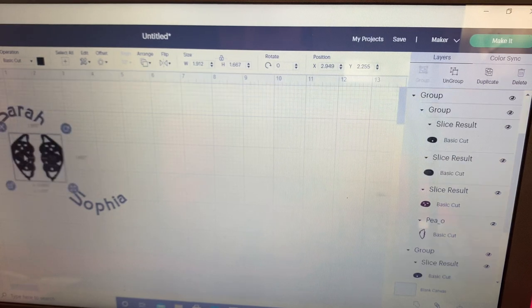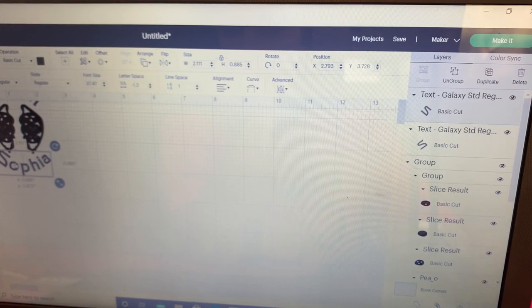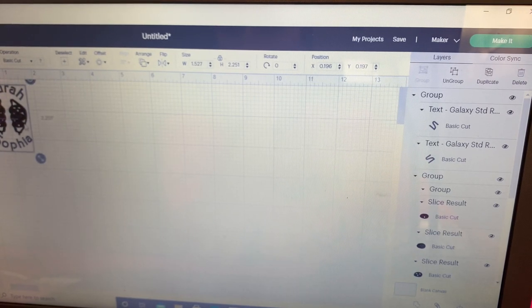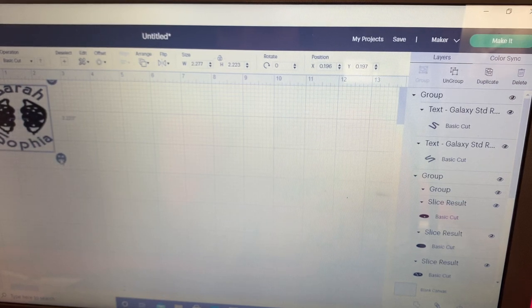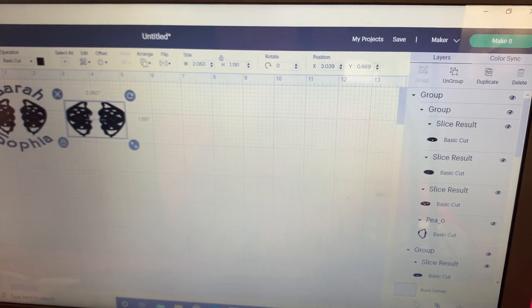Let's see if this is two and a half by two and a half. Let's group these together and set it to two and a half by two and a half — there it is. Now I'm going to ungroup it, then duplicate this over here, and then I'll do Sophia and Sarah on the second one.